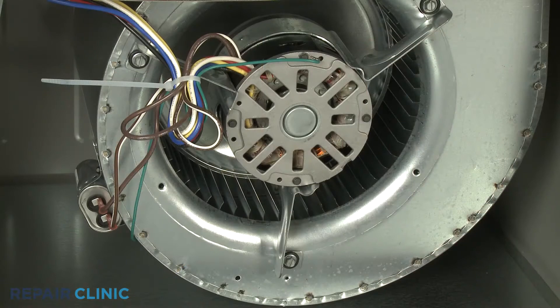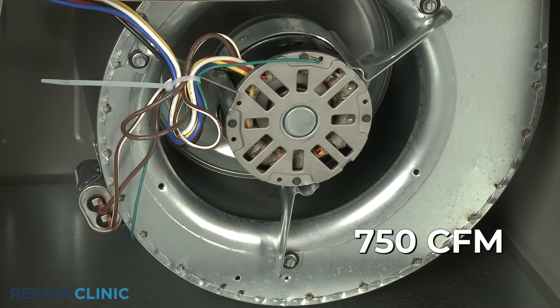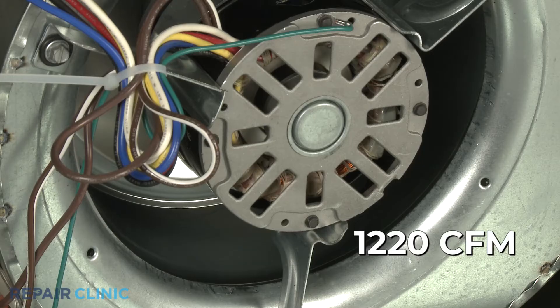The blower fan motor can run at multiple speeds to improve efficiency. Lower speeds are used when the furnace is heating, and higher speeds are used for air conditioning.